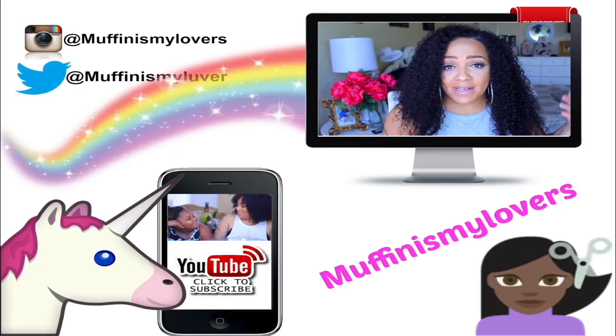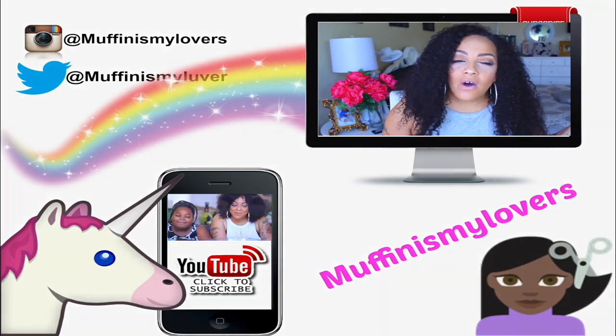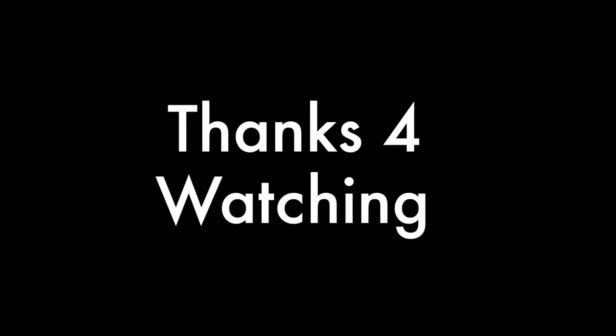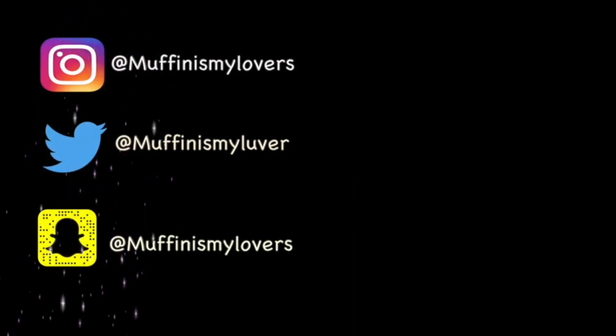I love you guys. Make sure you rate, comment, subscribe, and thumbs this video up. I will see you guys in a soon-to-come video. Bye-bye!